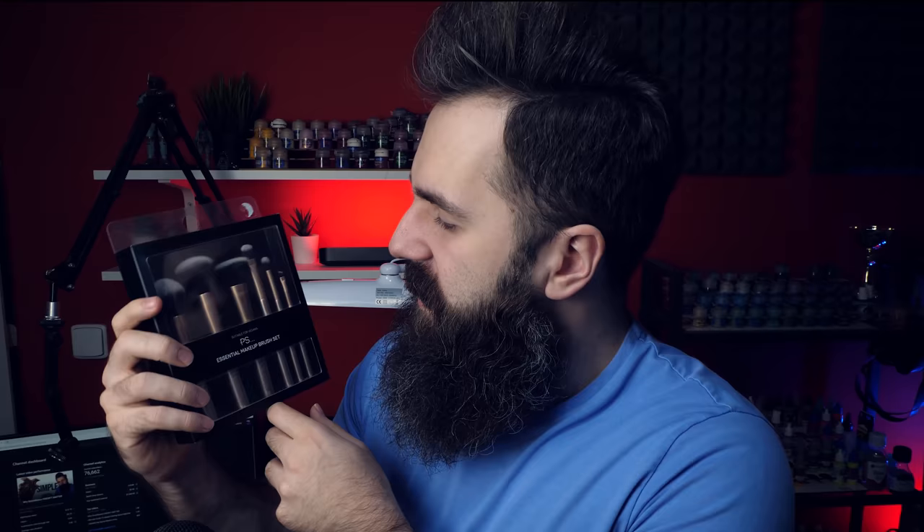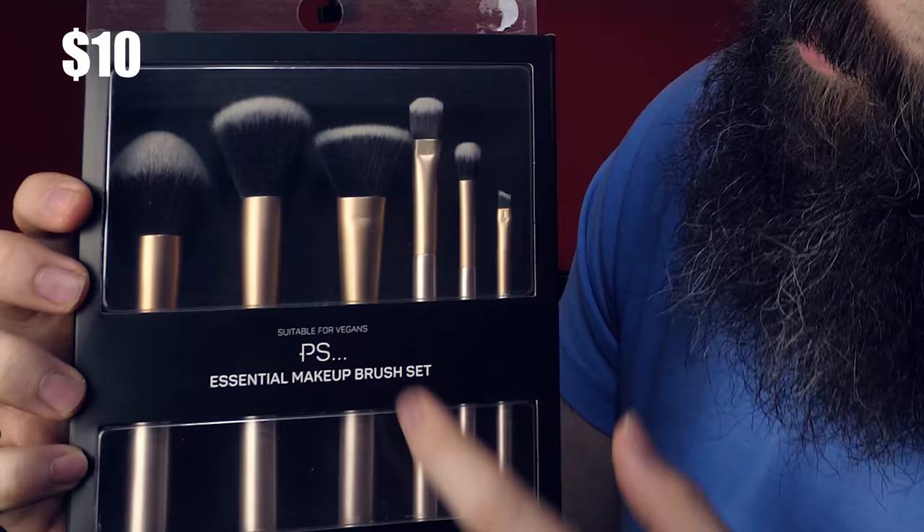Just so you guys know what we are dealing with here — this Artis Opus set costs like 80 bucks. What I am using instead are these really cheap makeup brushes which cost like 10 dollars per pack. These are also suitable for vegans, which I'm not. They offer quite a nice range of sizes, so maybe you want to use larger ones for vehicles and smaller ones for characters.